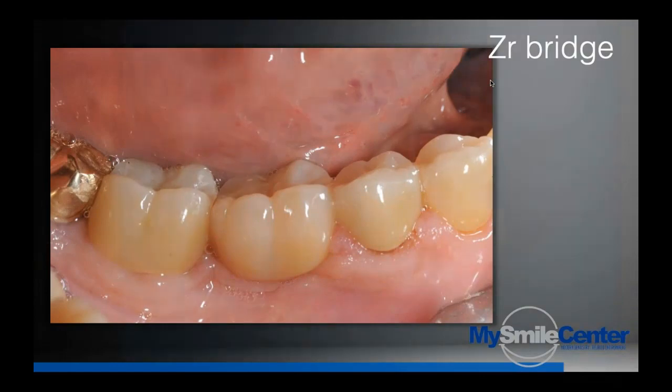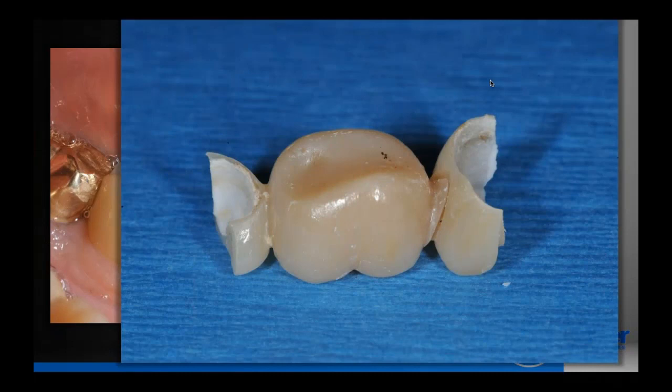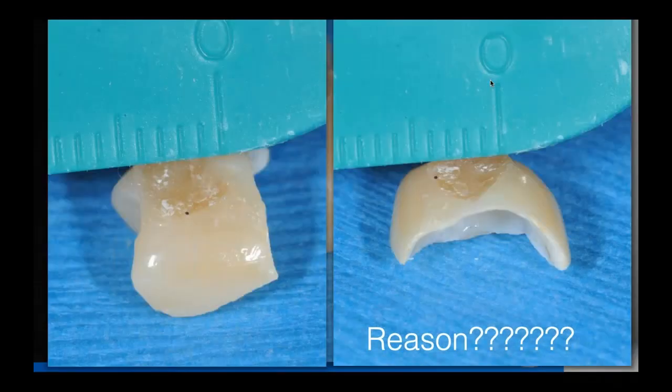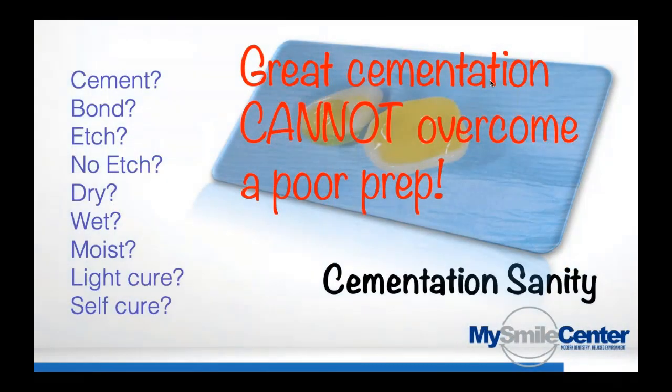Zirconia bridges sometimes fracture at the connector or on the abutment — usually it's about the thickness of the abutment or the width and thickness of the connector. If the preparation's not good and the lab work's not good, it doesn't really matter what cement you use. I don't want to mislead you that some cement is going to save every situation regardless of how the dentistry or lab work is, because it won't. It still comes down to reasonable dentistry. Great cementation cannot overcome a poor prep.